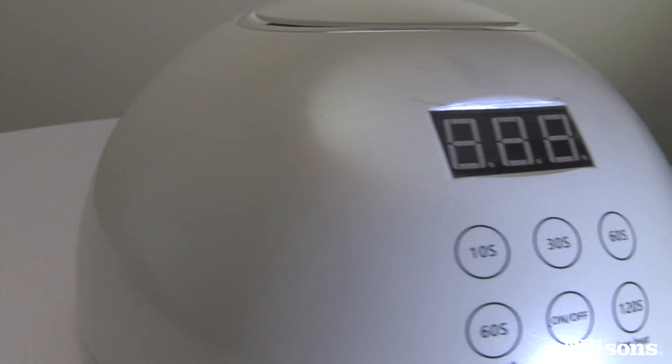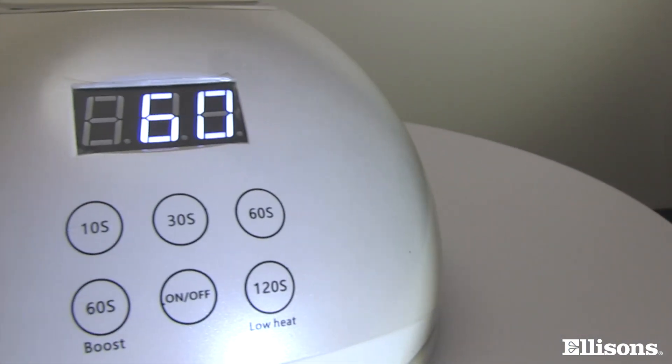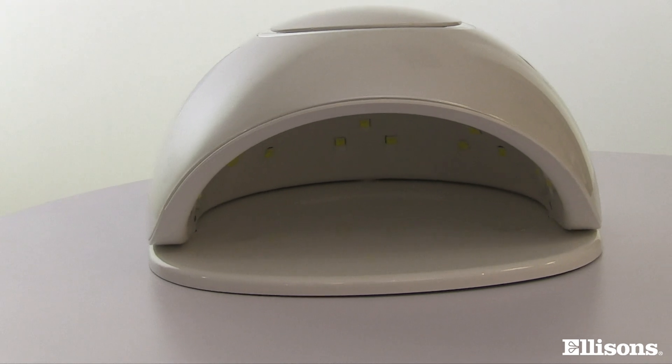When you switch the lamp on, the first thing you will notice is that the LED display shows a P, indicating the unit is switched on. Now let's take some time to look at the different functions this lamp offers.